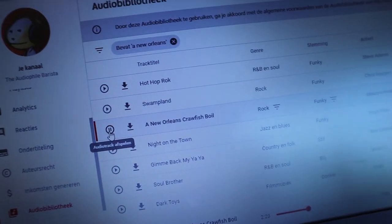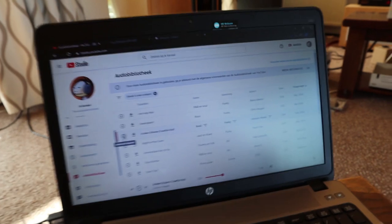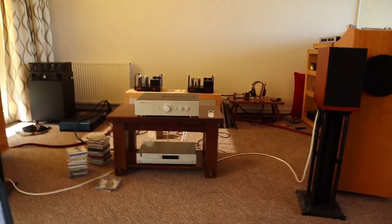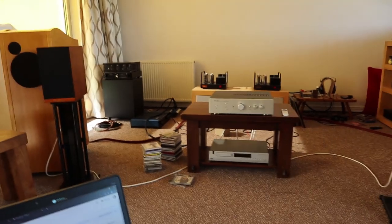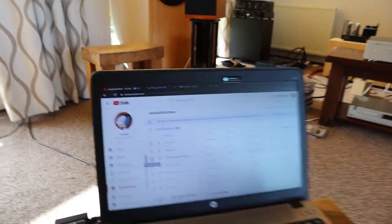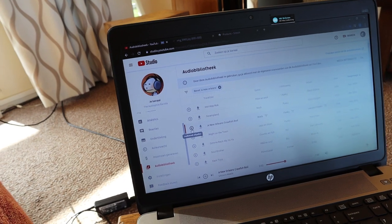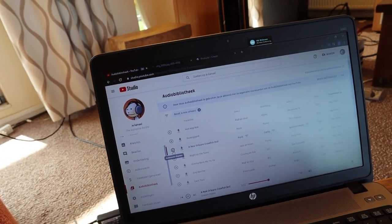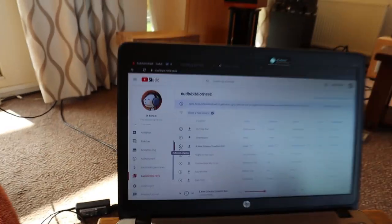That track was called 'New Orleans Crawfish Boil' and it's from the YouTube Audio Library. It took me a while to find something I liked enough to share. Going through the list I thought everything sounded a little flat and dead — until I realized that what you get from the YouTube Audio Library is only MP3 at 128 kilobytes quality. One indicator of low or medium quality MP3s is that the sound becomes flat and lifeless.